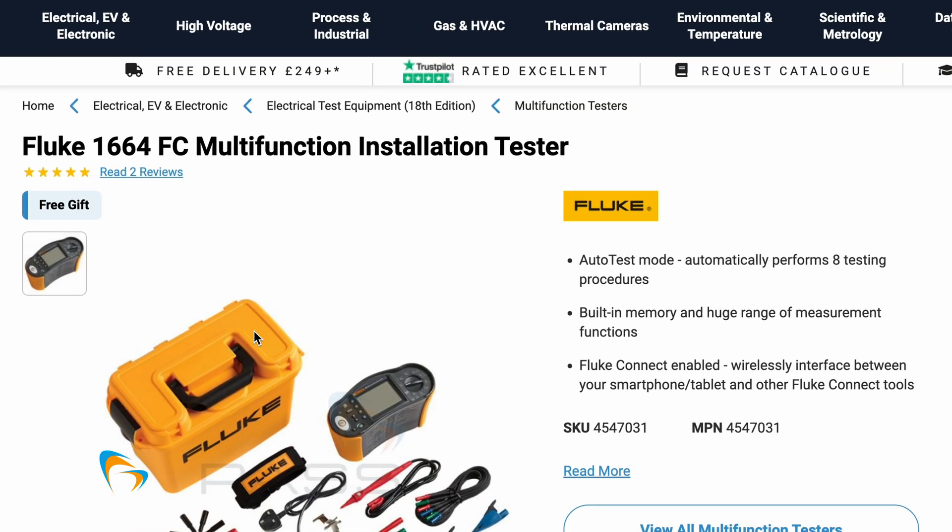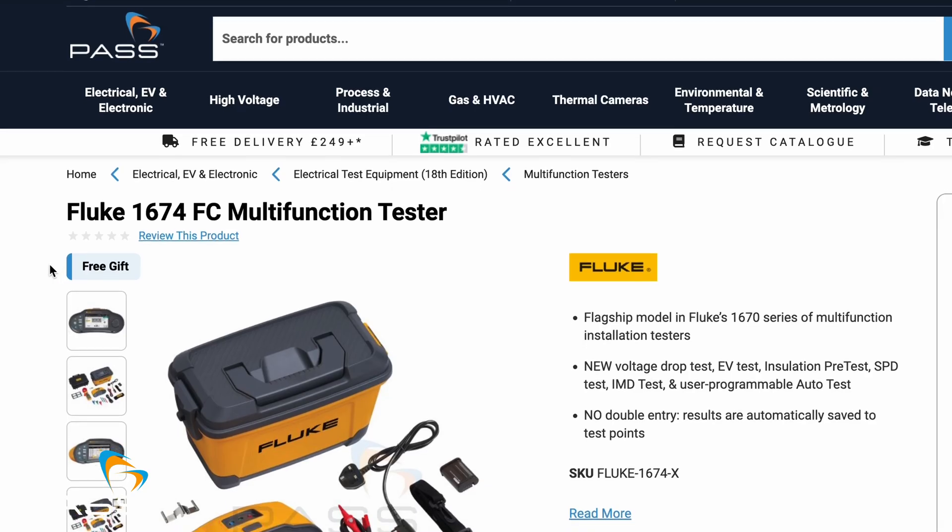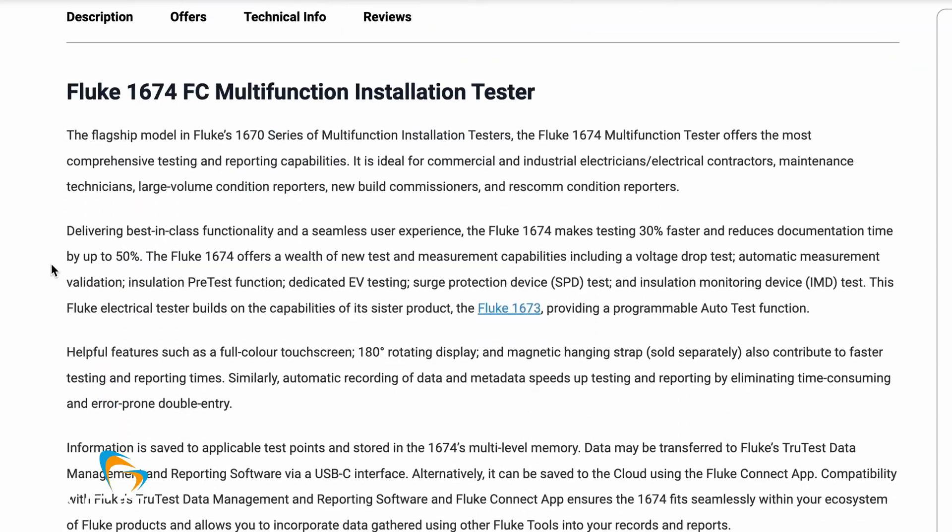So which one is right for you? If you're a general electrician looking for reliability and affordability, the 1664 FC is a solid choice. But if you're looking for the next generation of multifunctional testers that offers bidirectional data transfer using the TrueTest software, the 1674 FC is worth the investment. Either way, you're getting Fluke's trusted quality and precision — tools designed to make your work easier, faster and safer.